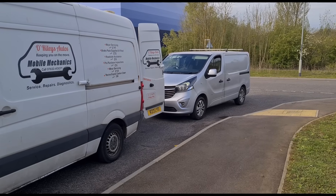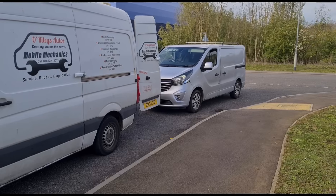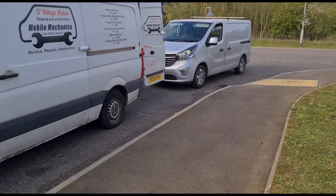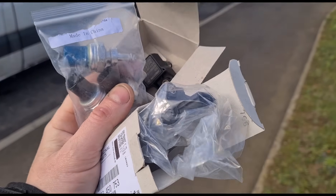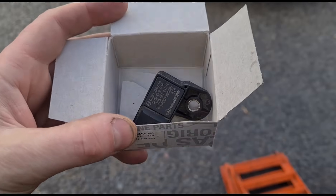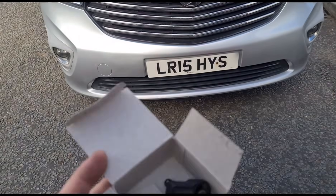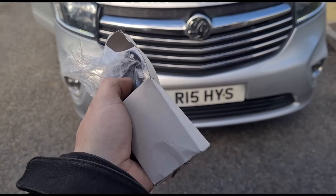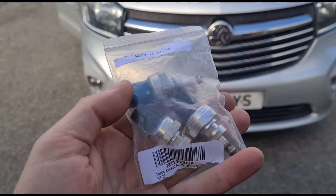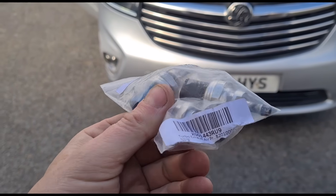Hello again, it's Jimmy here at O'Reilly. I have another Vauxhall Vivaro, or Renault Traffic - pretty much the same van. I have here some parts that have been changed over the last few weeks: a MAP sensor, which is the manifold absolute pressure sensor, an airflow sensor, and three turbo upstream pressure sensors that have also been changed.